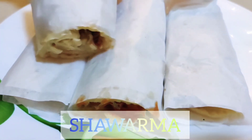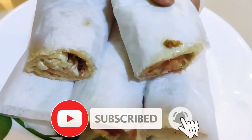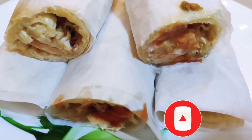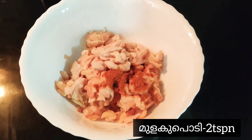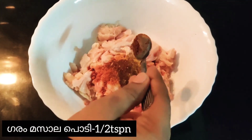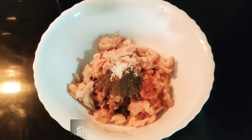Hello guys, welcome back to my channel. Today I'm going to show you a simple and easy shawarma recipe. I'm taking 2 cups of chicken cut into small pieces, 2 teaspoons of red chili powder, half teaspoon of turmeric powder, half teaspoon of garam masala powder, and 1 teaspoon of pepper powder.